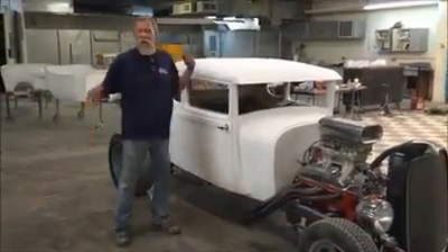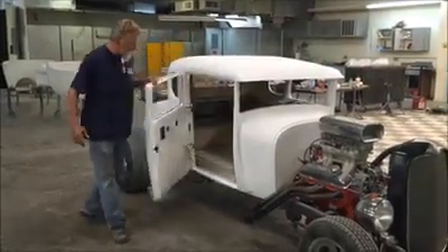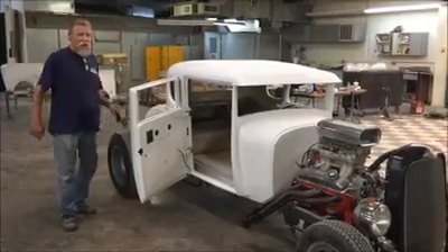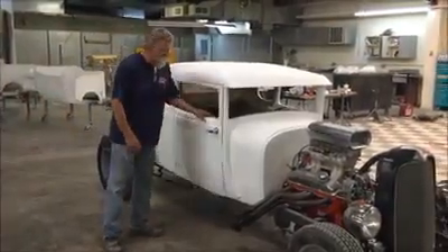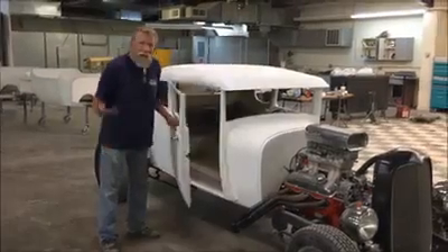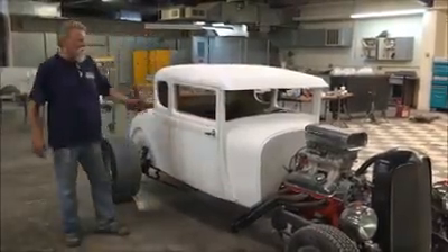Now the customer on this one — again, have it your way — wanted suicide doors. So normally this car would come with regular swinging doors, but this one has got suicide doors. He also wanted an outside handle, so that's what he got. A lot of times we'll have the handle underneath, or we'll have a door popper.